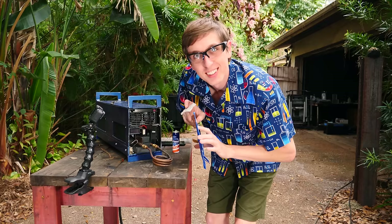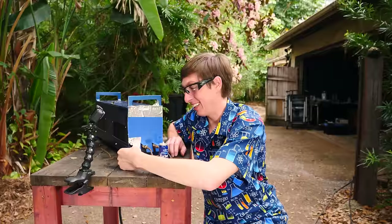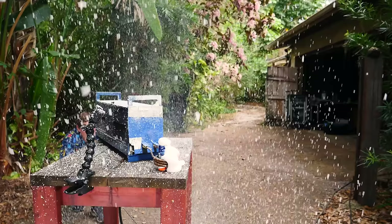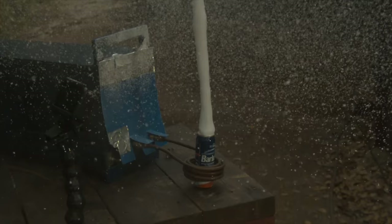The next one might get a little bit messy. So we're going to put a shield over all the sensitive electronic bits and put a can of shaving cream right in the center and see what happens. I'm going to hide behind here so I can't get hit by shrapnel. It's snowing — it was snowing in Florida.